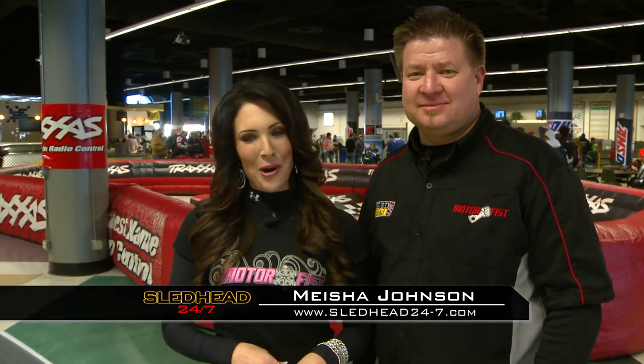Welcome back to Sledhead 24-7. I'm your host, Misha Johnson, here with my co-host, Jeff Fisher. We are on location at Canterbury Park in Shakopee. Jeff, I know that you recently did some testing with Speedworks, so tell me a little bit about it.